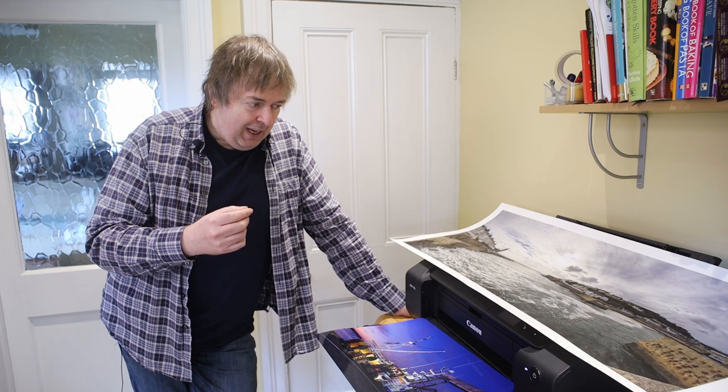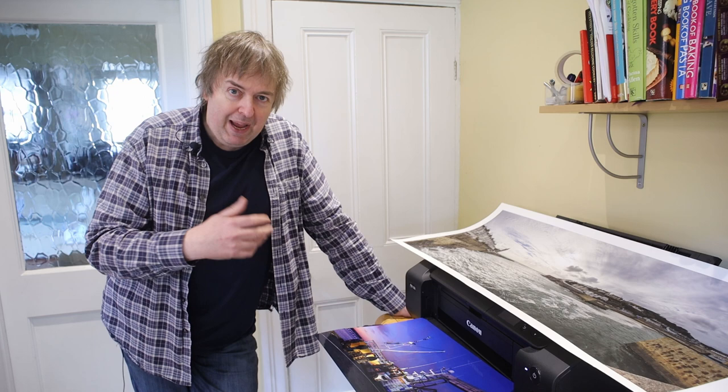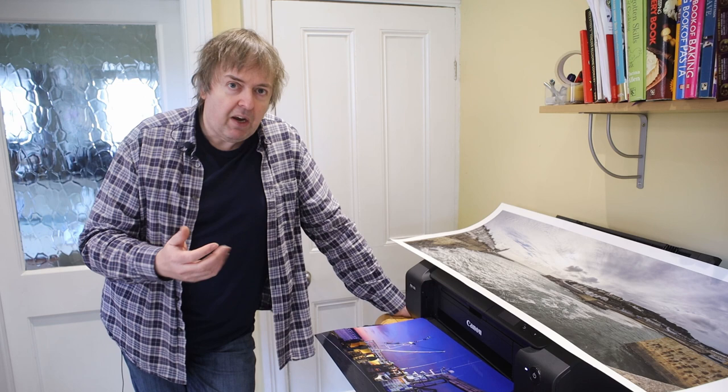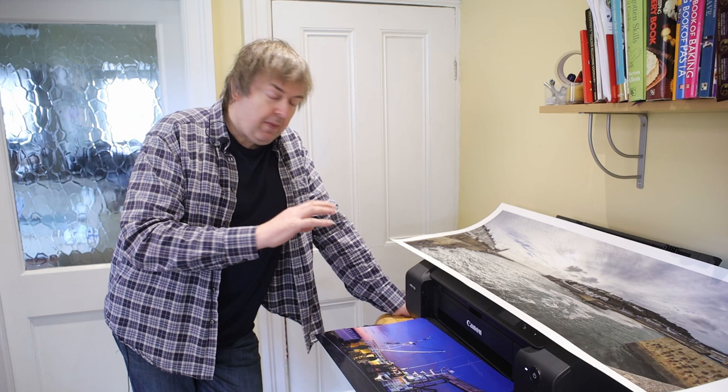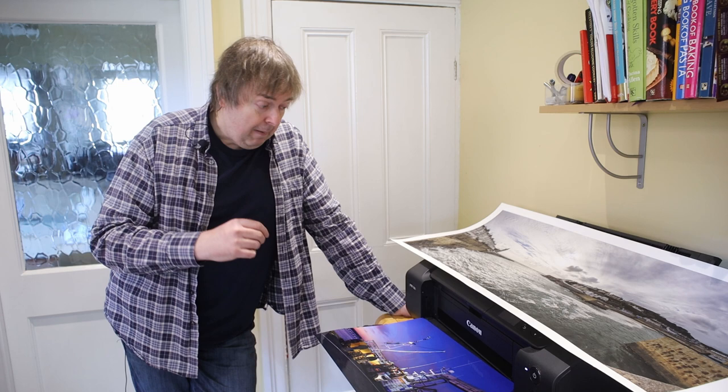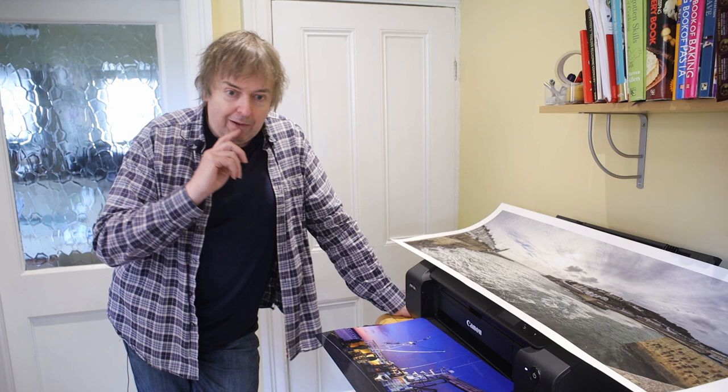It depends on how much you're bothered by print quality, and in a way that's one reason you might choose third-party inks. If you're not that bothered about print quality, then why should paying extra for proper inks make any difference to you? Some people are happy using the printer management in the printer settings, where you just set the printer to manage the color and out it comes. That's a great way of getting non-predictable results when you print, but people still do it.